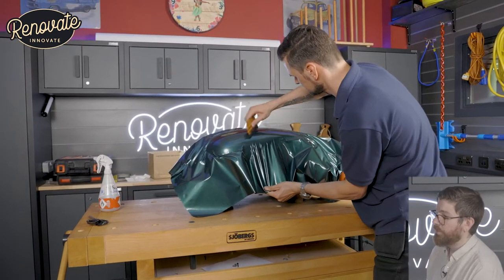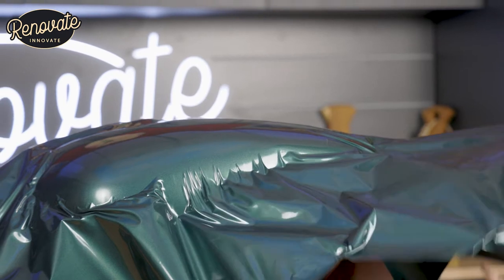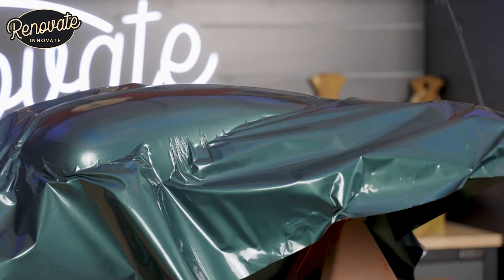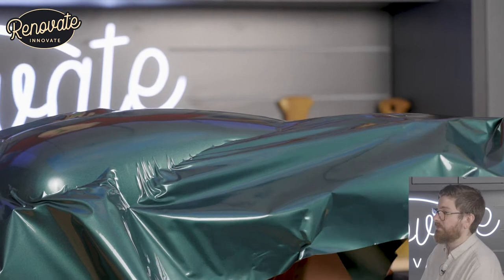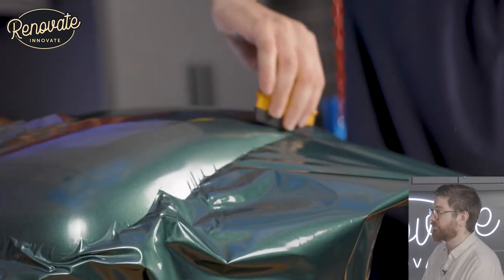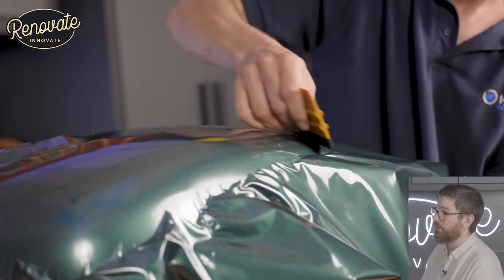So we're stretching it down, getting some tension on there, and trying to loop it under the bottom of the tank. Using a heat gun, but not applying too much heat — too much heat and you start to lose the stickiness and the repositionability of the vinyl, which is not what we want. We want it to be sticky but we want to move it. So a bit of heat, taking it off, moving it around — a bit of heat, taking it off, moving it around.